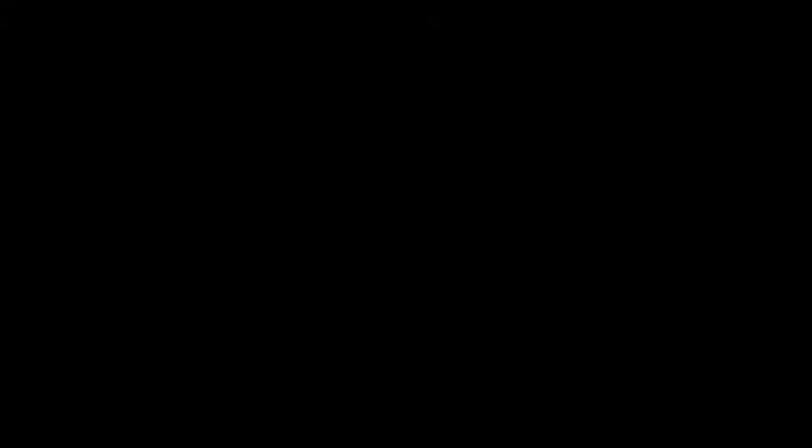So that's today's card. I hope you've enjoyed my little video — see you again soon. Bye!